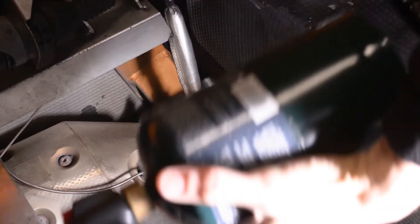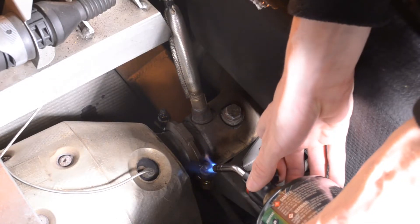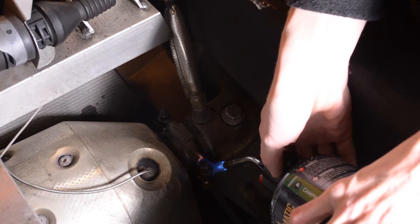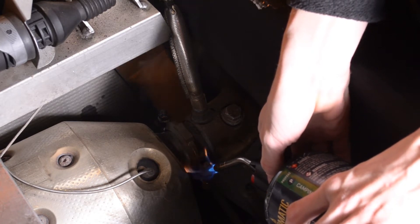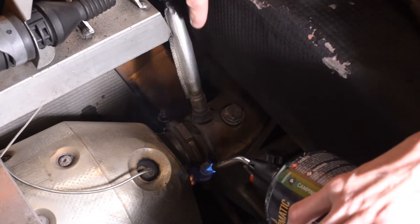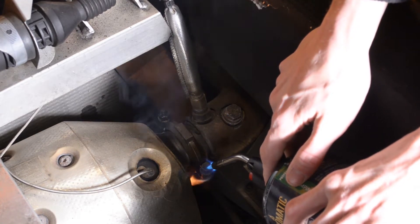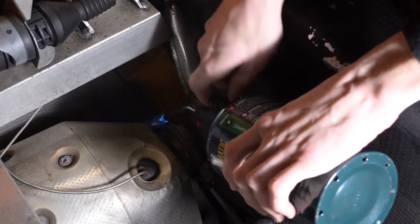I actually bought this torch to take bolts off, but my wife uses it to light candles, so she always gets kind of mad at me in a joking way whenever I use it in the garage — kind of funny. I'm just going to torch the hell out of these; it really helps them come off. You can see a lot of the PB Blaster burning off as well. You want to stay away from the O2 sensor — there are fragile ceramics in there that you definitely don't want to mess up.